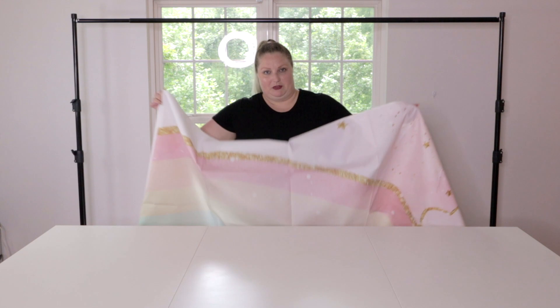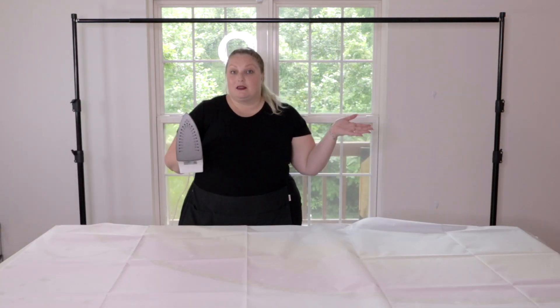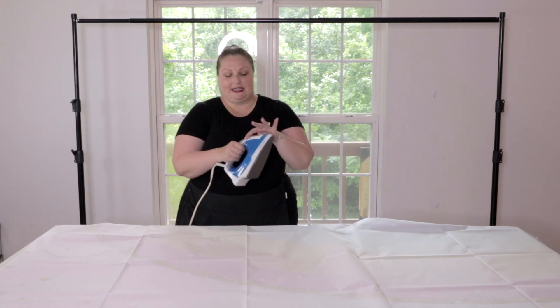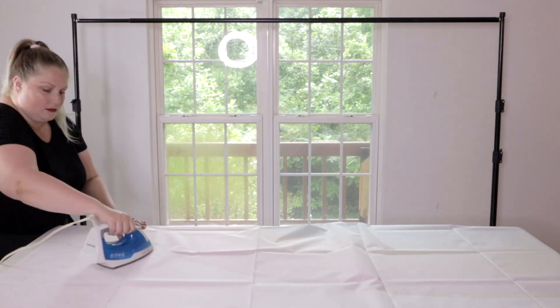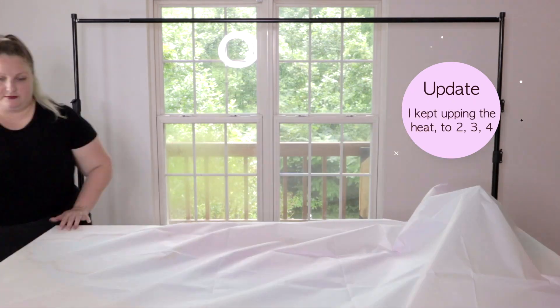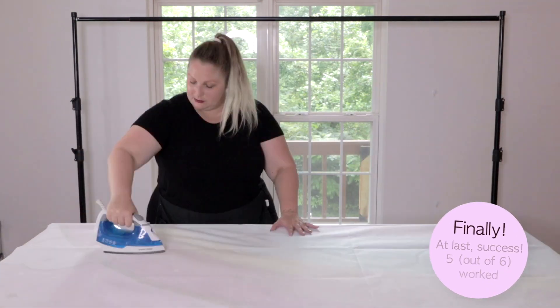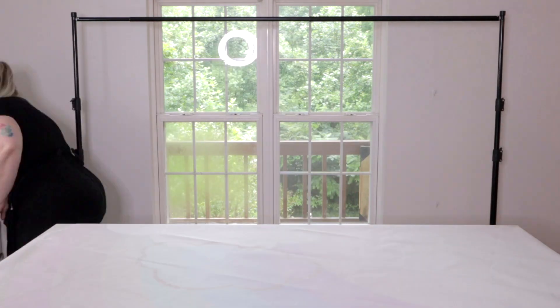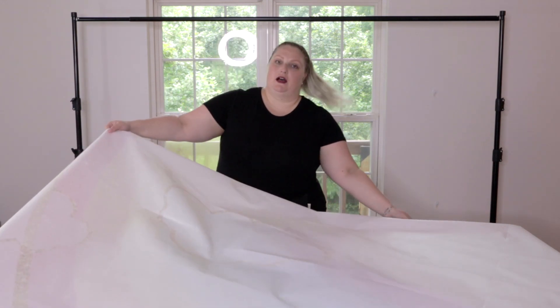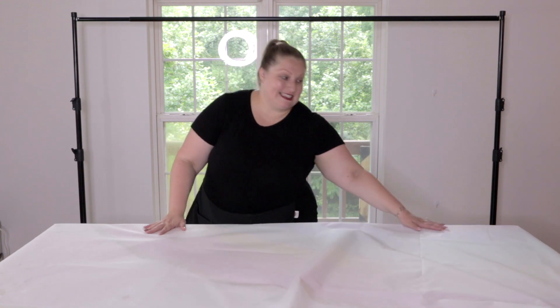It looks pretty cute. They did say that you could iron the back of this — the side that isn't printed with the design — to try and get those lines out. So that's what I'm going to try now. For my cloth backdrops, I usually use a handheld steamer, but it said to use an iron on this. I do have it set to the lowest setting possible because this is vinyl. In the end, I did iron most of this on the wool setting, which is 5 out of 6, and I can see that it made a big difference, but I'm not sure it's going to look perfect.